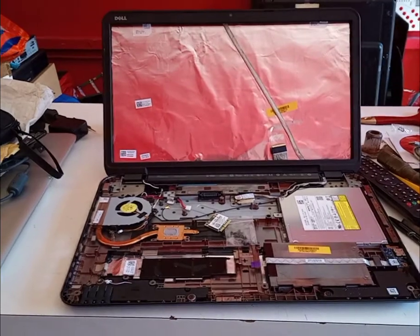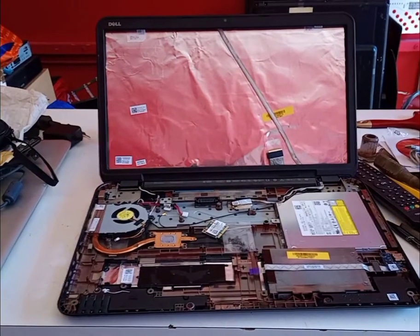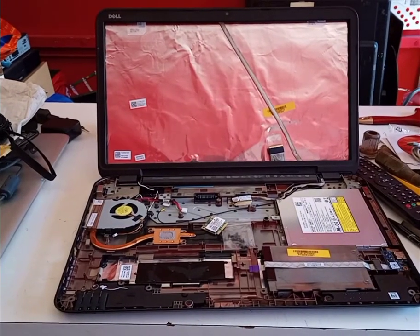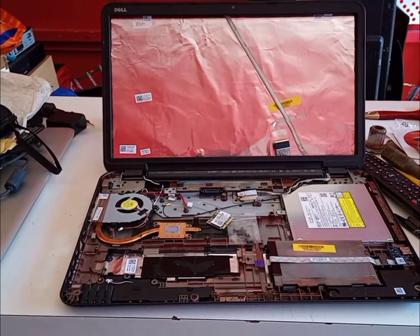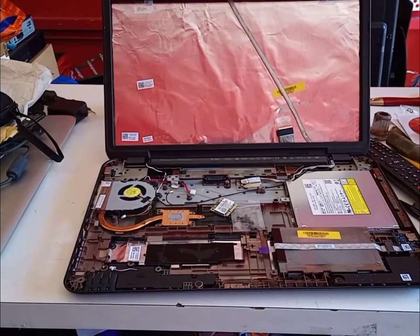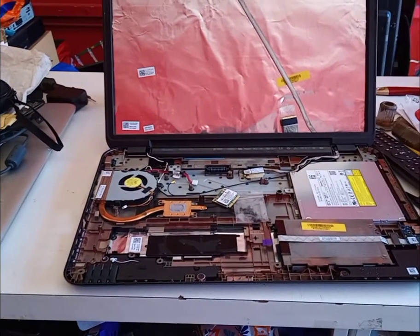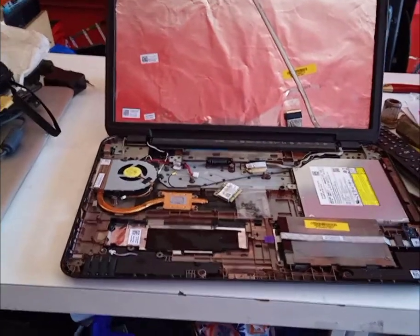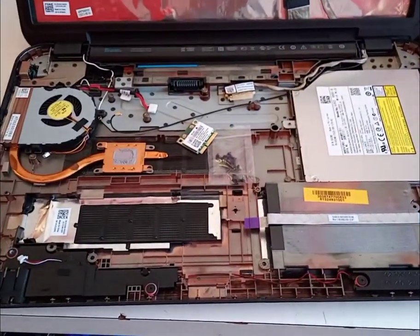Basically what you get in this package is the bottom base, the top LCD cover and bezel, the LCD cable, the DVD drive, the heat sink and the fan, the wireless card, the USB card, the hard drive caddy or hard drive holder, and also the charging DC port — a complete set.